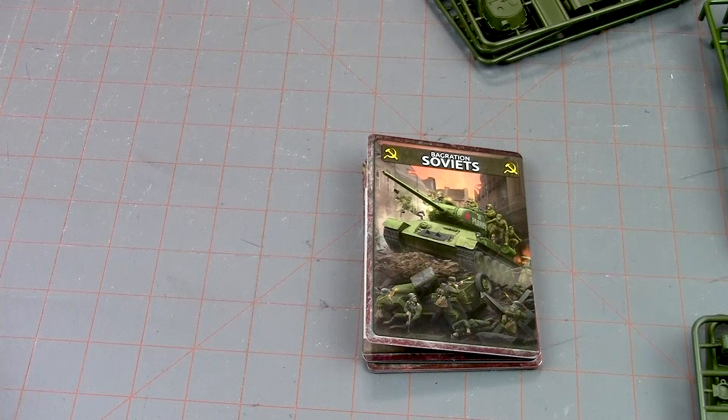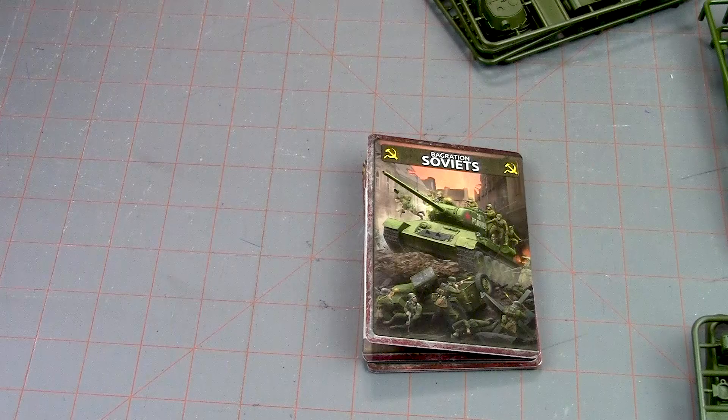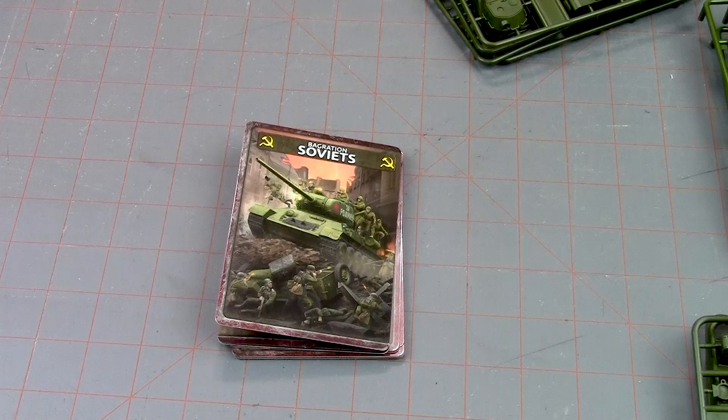I'm one of those guys who likes building it to look like the box. Like those IS-2s with the white stripes on the turret — I think that's really cool looking, so I'm probably going to paint mine as close to that as I can get it. But again, that's just a pet peeve. Those are the decals.